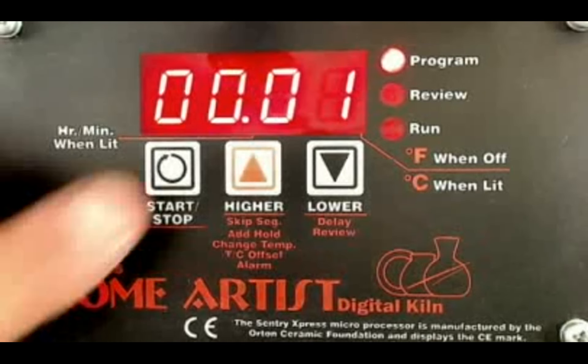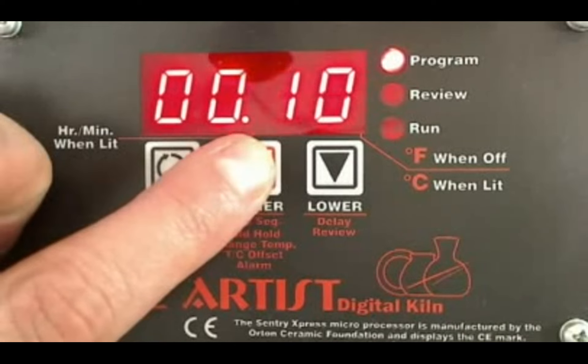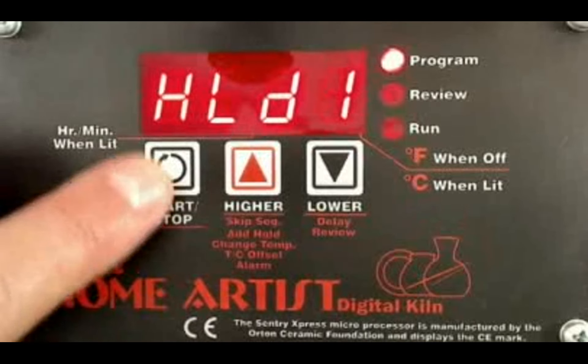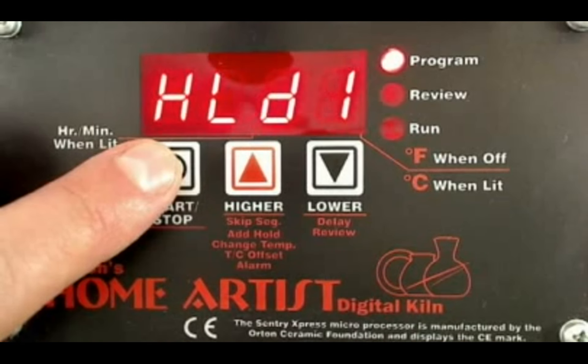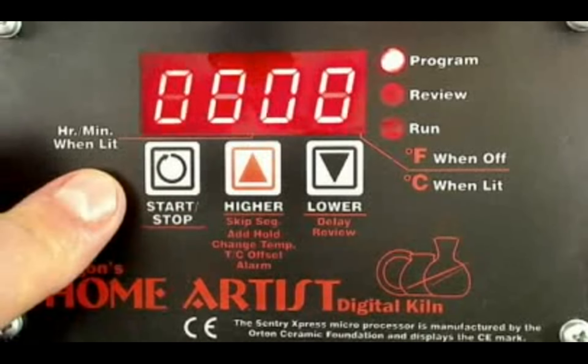Now it's saying hold. I do a 10-minute hold on my firing, so I'm going to go to 10. Anytime you go past, you can use that back arrow to go back. Now I want a 10-minute hold at 1730. I want to enter that in, so I hit the start-stop button.